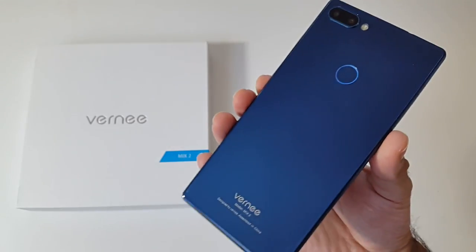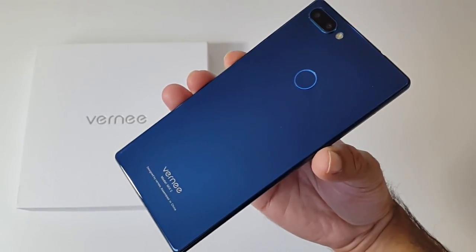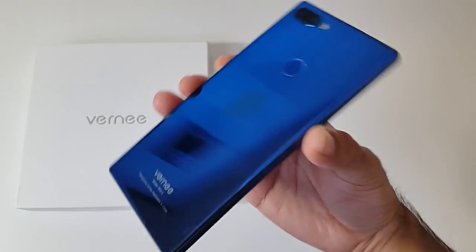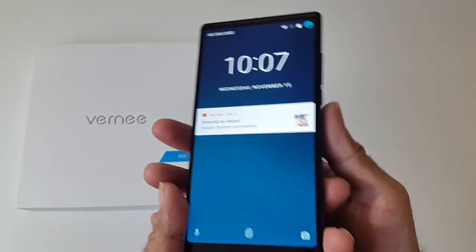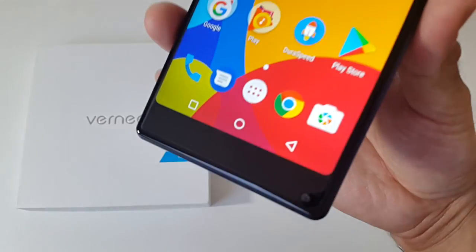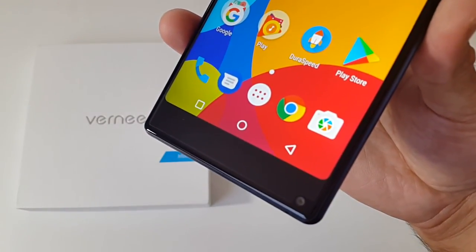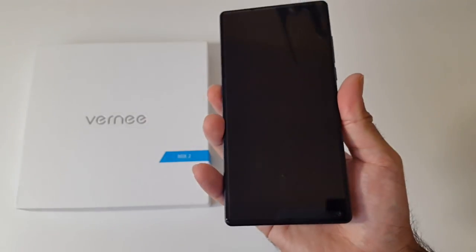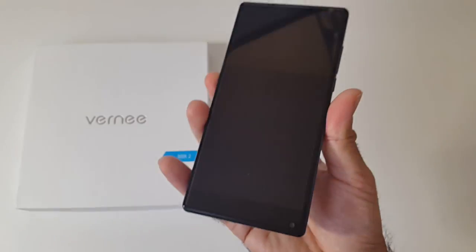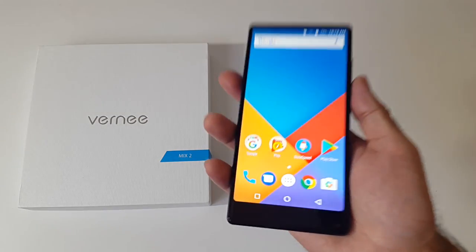This smartphone is made from a combination of metal and gorilla glass — a metal frame with glass on the front and glass on the back. The corners are rounded and it feels very premium and comfortable in the hands. There are quite tiny bezels all the way round giving you a 93% screen to body ratio. At the bottom you have three touch buttons: home, menu and back. On the bottom corner you have a front facing 8MP camera. The fingerprint sensor on the back unlocks the smartphone pretty quickly and accurately every single time. This smartphone is only 8.2mm thin and weighs 205 grams.